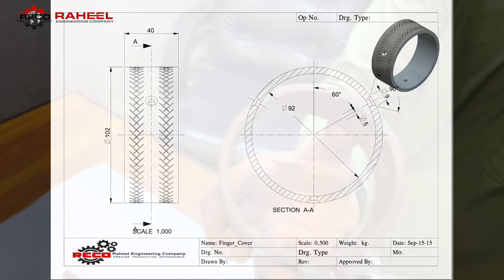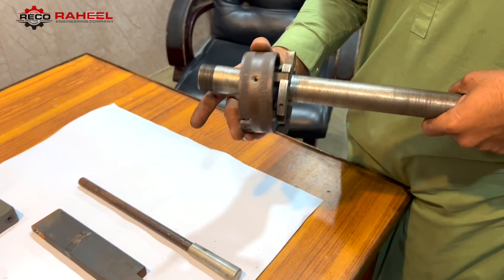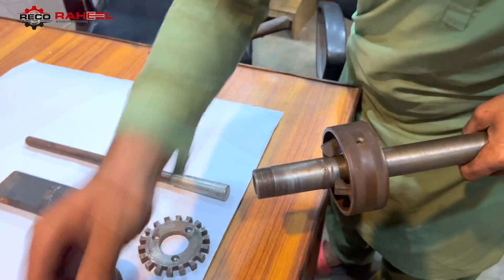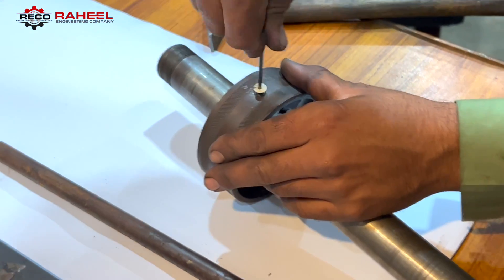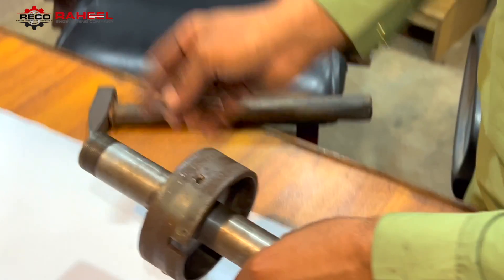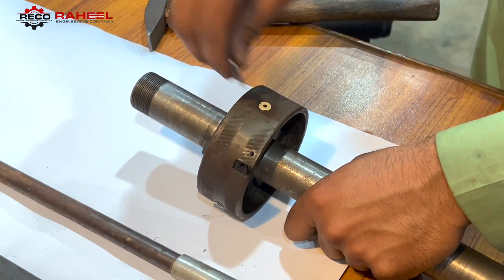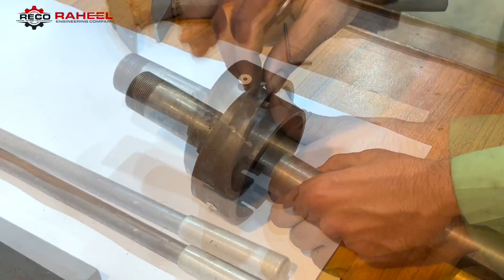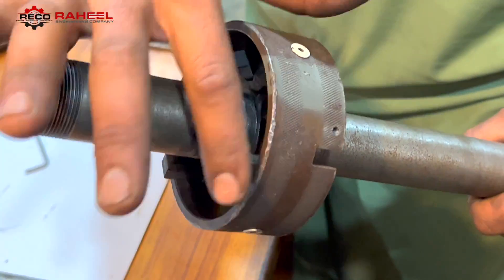Here is the 2D drawing of the finger covering, and here is the finger covering 3D model. It will be assembled using three countersink Allen key bolts. The finger covering has now been assembled successfully.